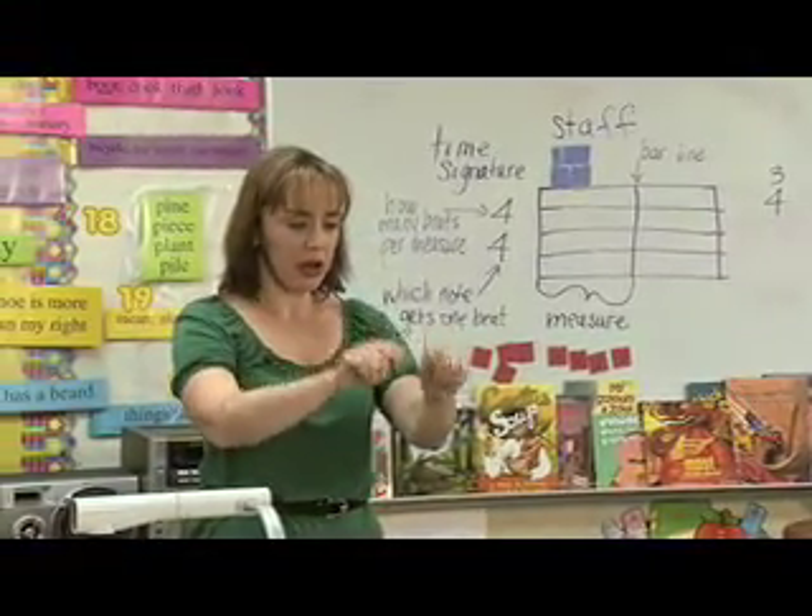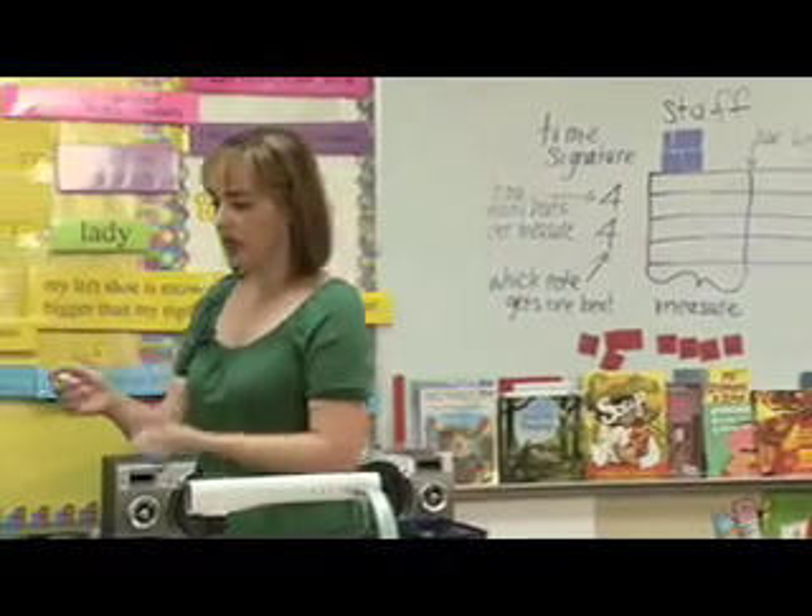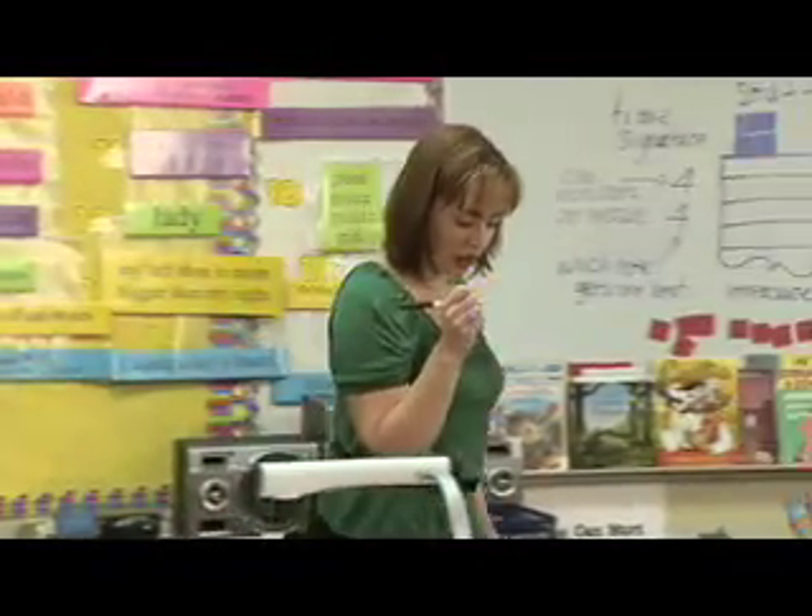Take all those blue rectangles, turn them over, take your pens and pencils, and write an eighth rest on each one.